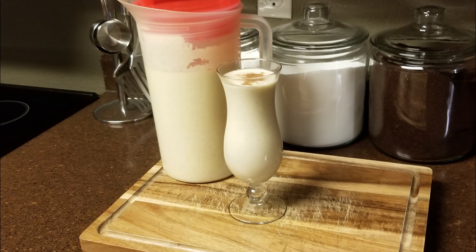Hi and welcome back to Scratch. Today we're going to make kid-friendly eggnog. If you'd like to support the channel, please like and share this recipe.